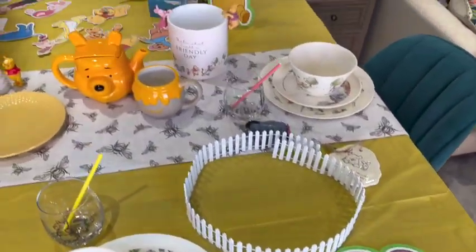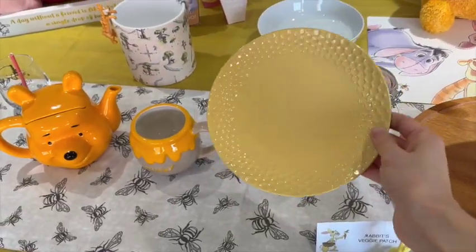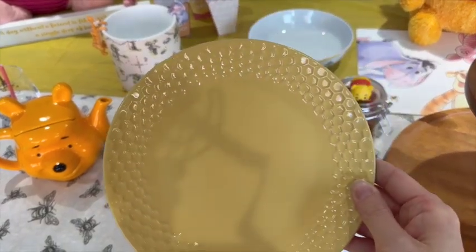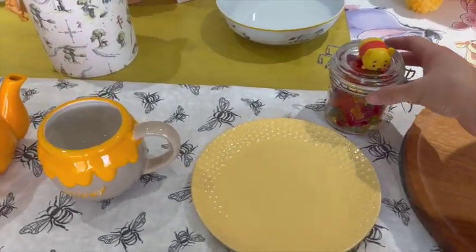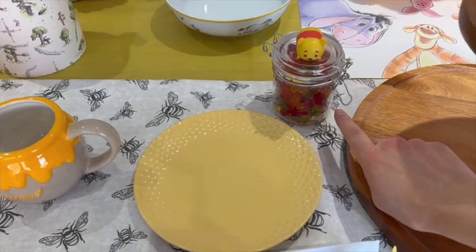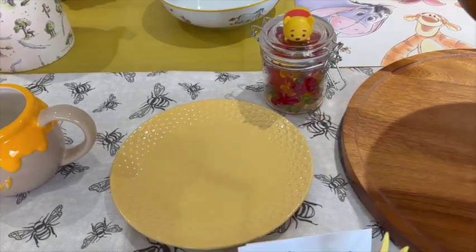The Winnie the Pooh characters were also from the Winnie the Pooh Café — they come with little foamy stickers so you can stick them to the walls. In the pack you've got a Tigger, a Piglet and a Winnie the Pooh. We've got yellow bee plates and beehives. We've got a little jar of gummy bears — Haribo gummy bears — and we're going to play 'guess how many Pooh Bears are in the jar.' They were really tricky to find; we went to every supermarket but found them eventually in Milton Keynes and Tesco's.